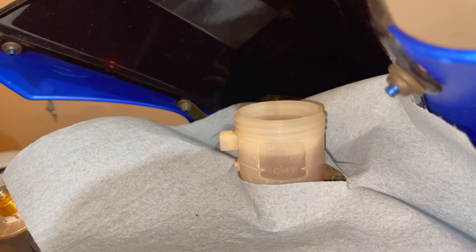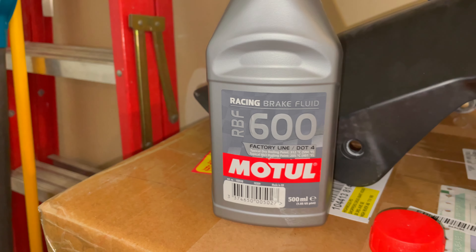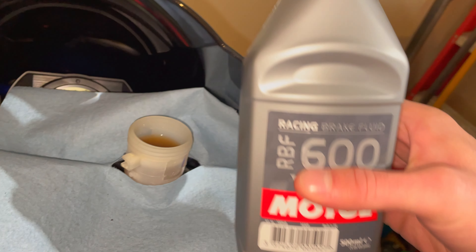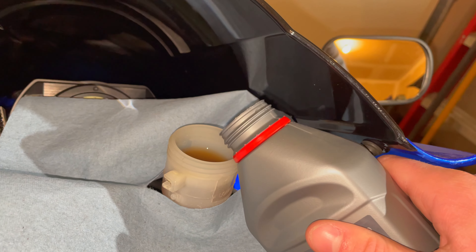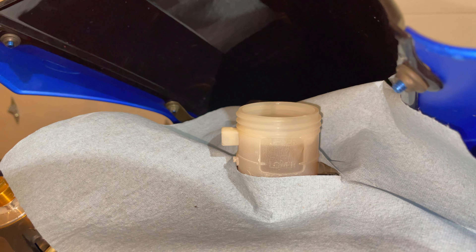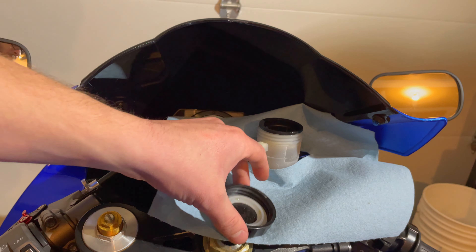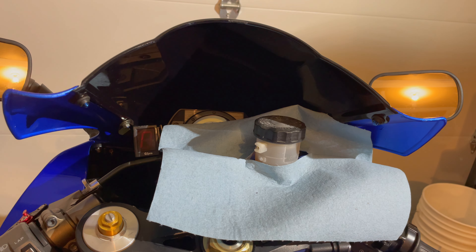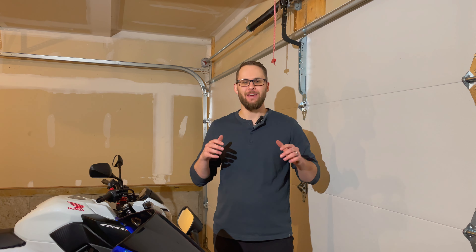As far as the brake fluid level goes, we're pretty much bang on — right between the upper and lower limits. But I'm going to add a little bit of fluid anyway just to make sure we have some fresh fluid going through there. I use Motul RBF 600 factory line DOT 4 fluid. Let's be sure to secure that reservoir cap to complete the job. Now that you've successfully completed a brake job on your motorcycle, please enjoy and make sure to ride safe.